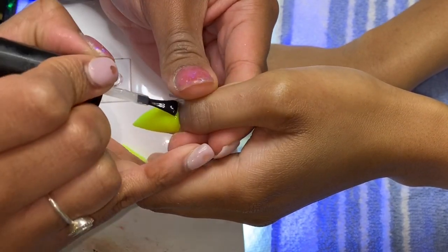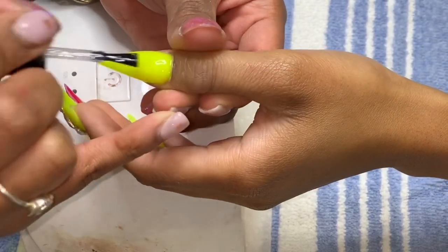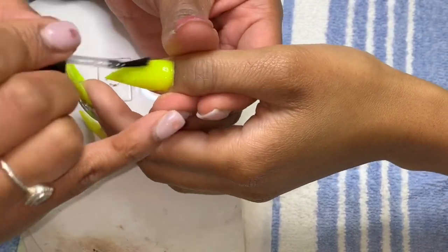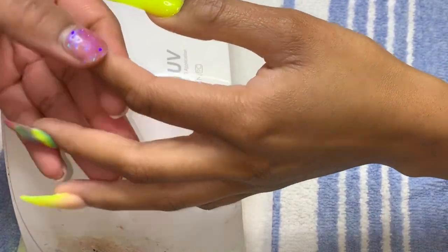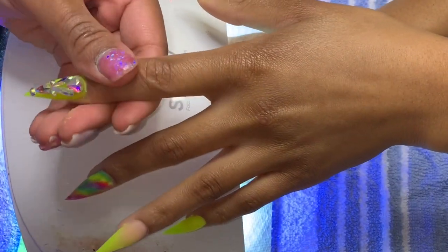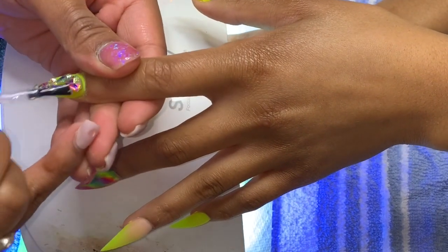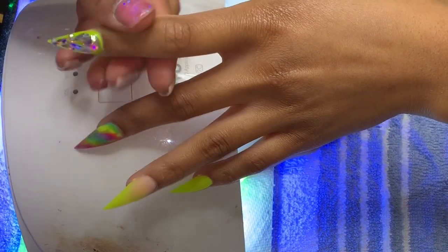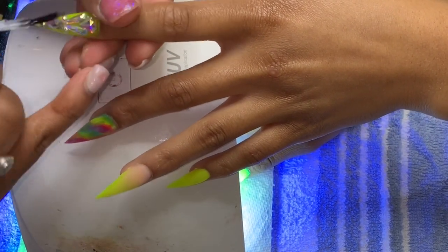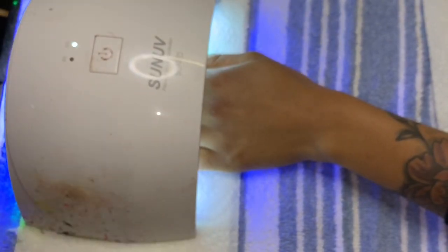We're going to go in with our top coat after we've applied our bling and cure in the lamp for about 60 seconds each hand. I know not every nail tech does this, but when I put my gems on I like to put top coat on top to kind of seal them in. I know it's a little different from what a lot of people do, but it's just the way I prefer to do it.